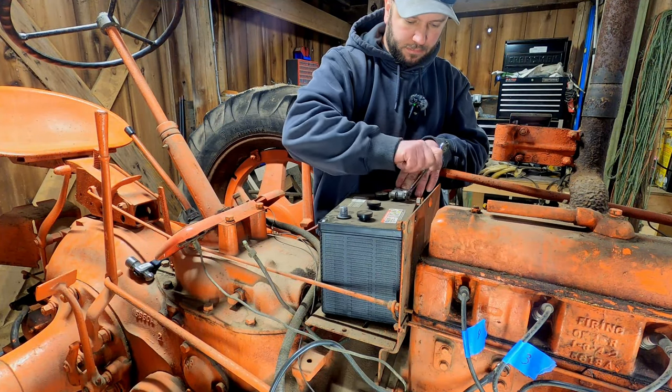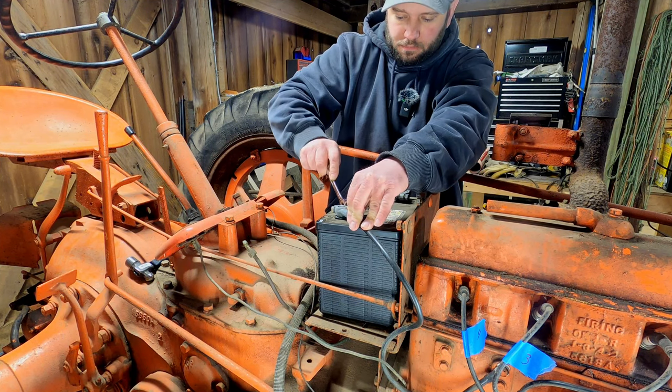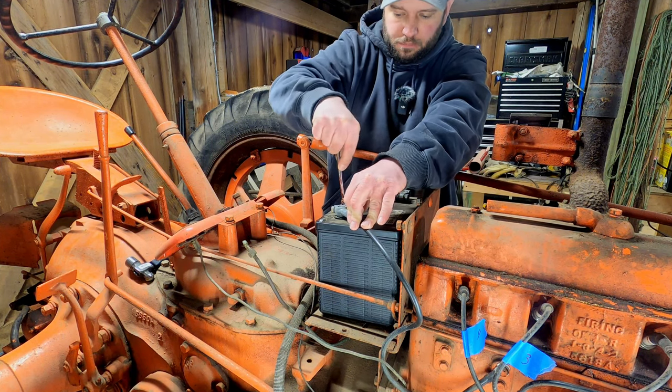Before I put the rest of the fuel system together, I'm going to go ahead and hook the battery back up, because the fuel tank sits over the battery and it's a lot easier to access without the fuel tank on.